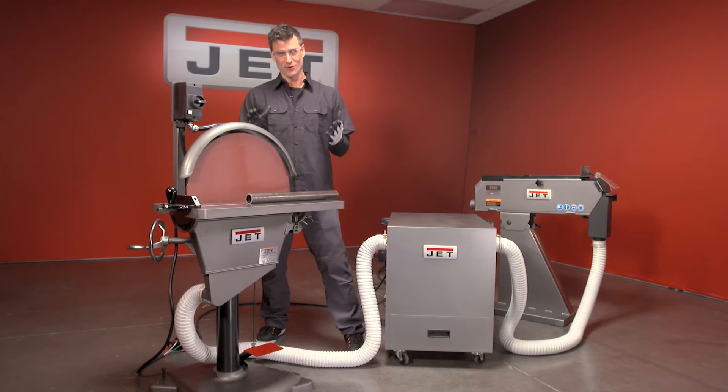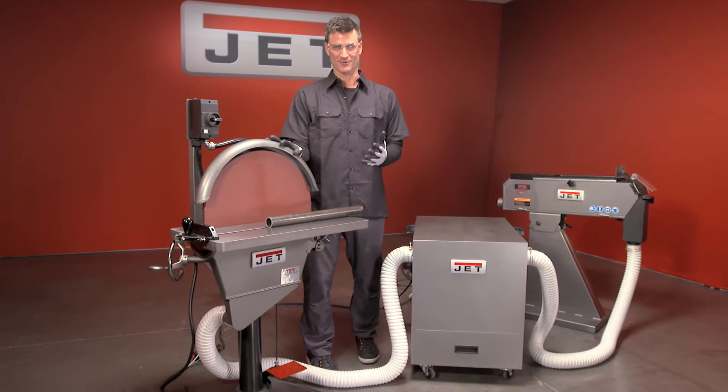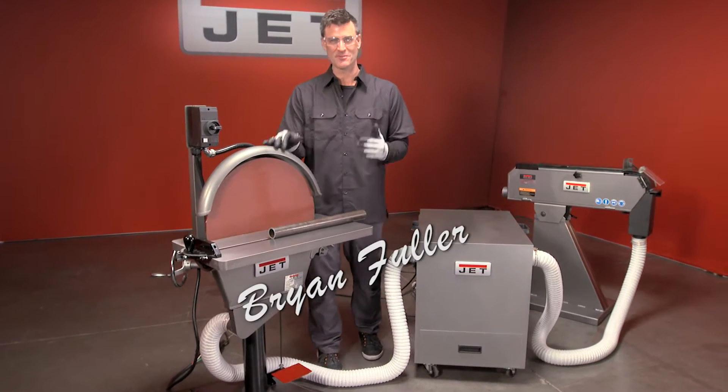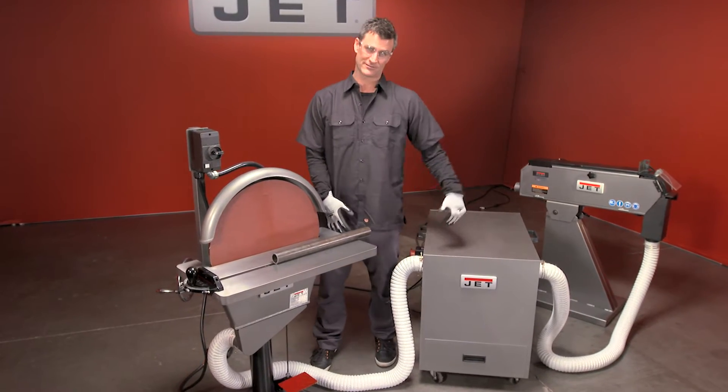I have to say, if you don't have a 20-inch disc sander like this, I actually feel sorry for you. Seriously, this is an amazing machine, and hopefully after this video you'll have to have one — and maybe even the dust collector that goes with it.